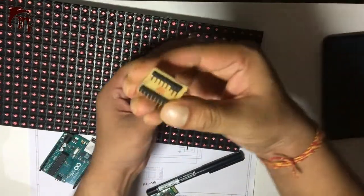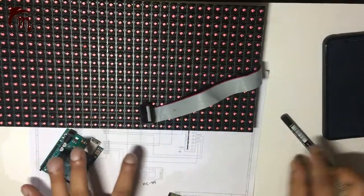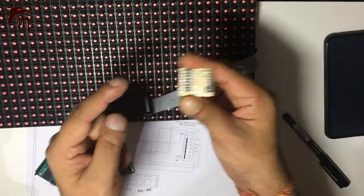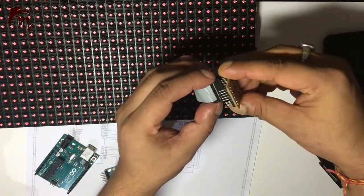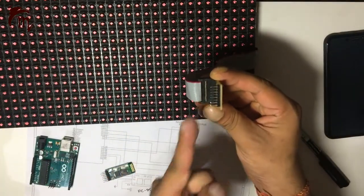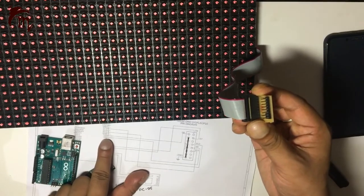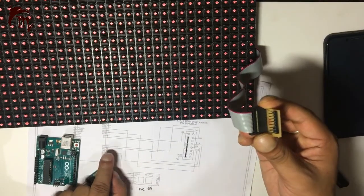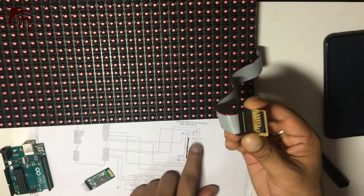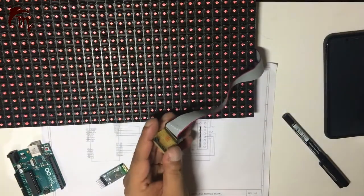I have made a connector for this DMD display. This connector converts your 16-pin to 7-pin, so your DMD will connect to the 16-pin side and your Arduino will connect to the 7-pin side. The 7 pins are D13, D11, D9, D8, D7, D6, and ground — making 7 pins in total. This is your 16-pin to 7-pin converter. Let's connect all 7 pins to our Arduino.